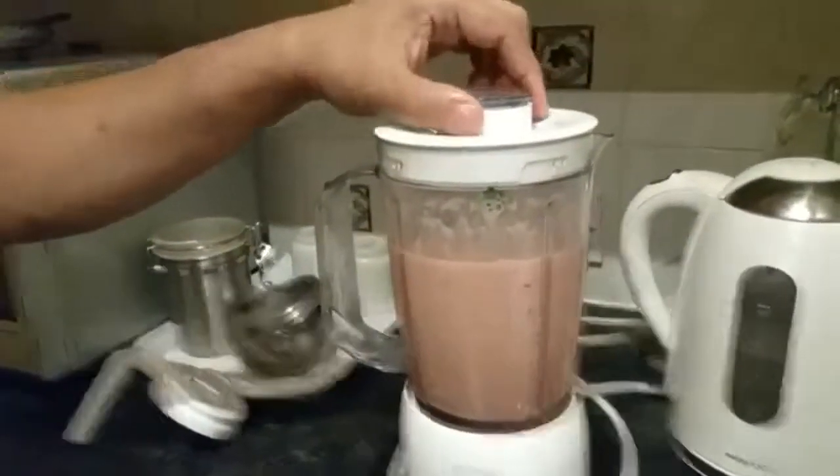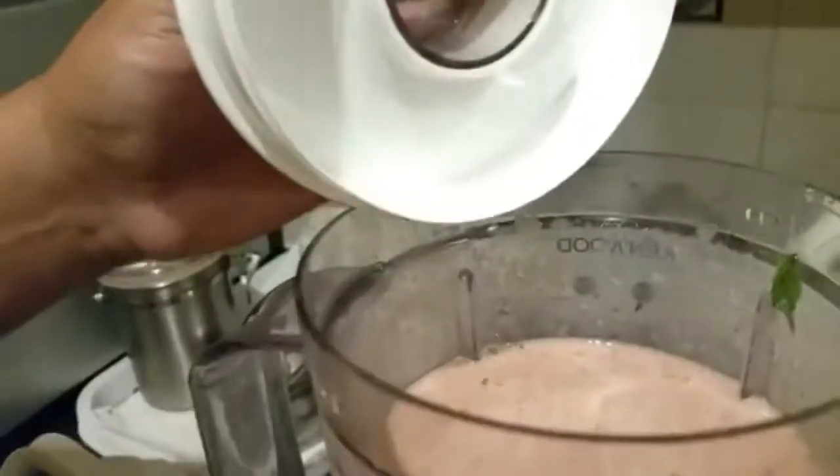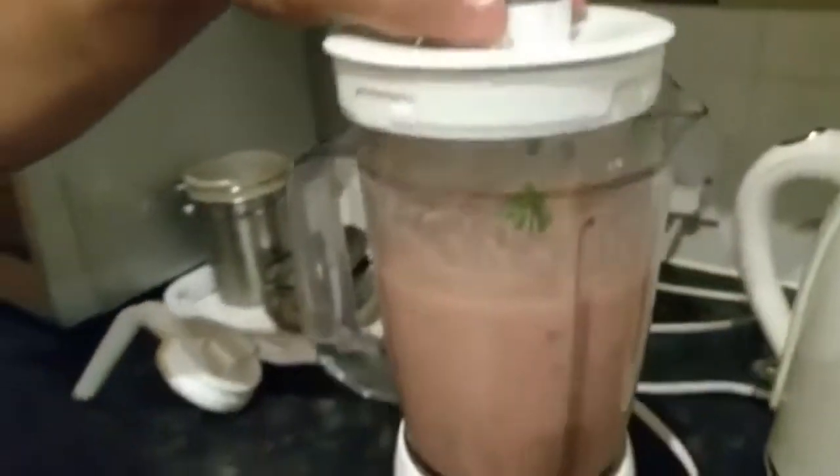We're going to just open up and see how it is. And there we are — that's quite tasty.